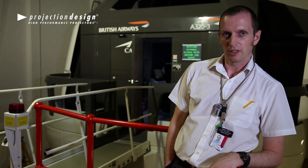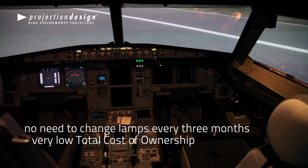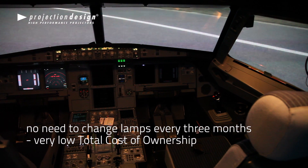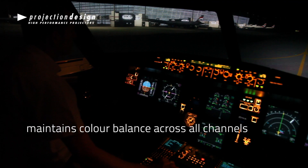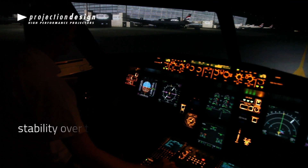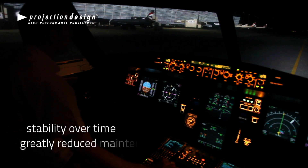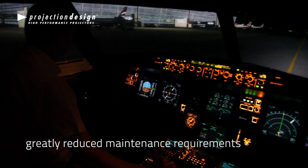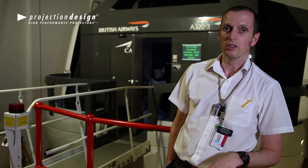One of the other advantages of the DLP projector with the LED against the ELCOS projector is that we don't have to change lamps every three months. They also maintain balance across all channels. We have less maintenance activities at night on these projectors because we don't have to do the calibration and the colour balance checks.